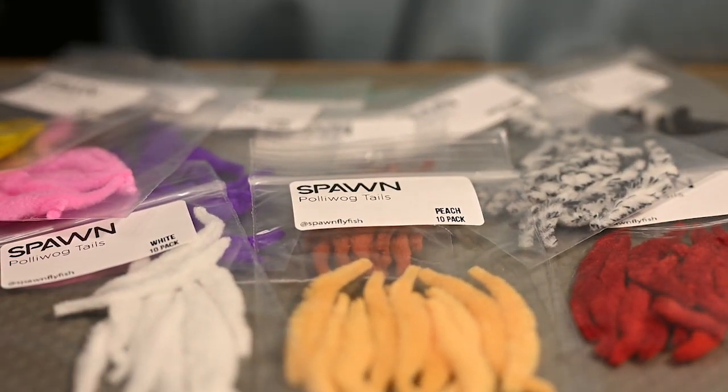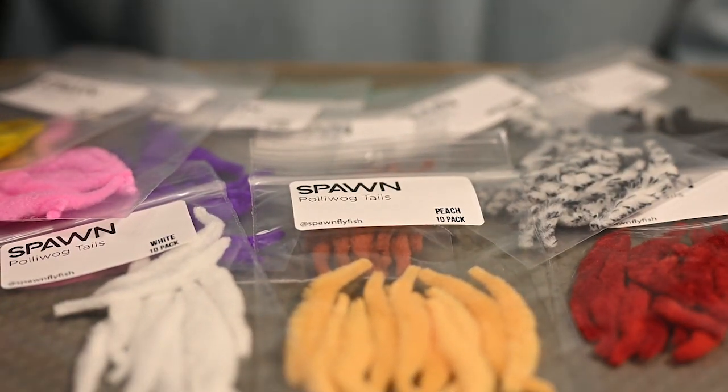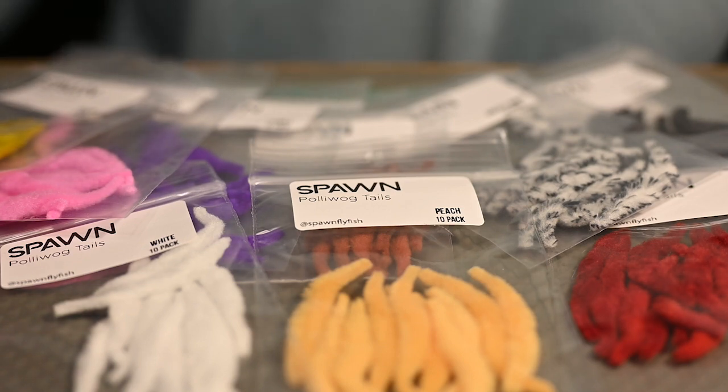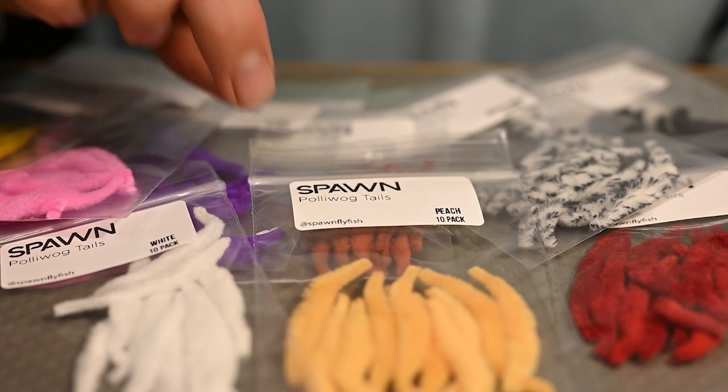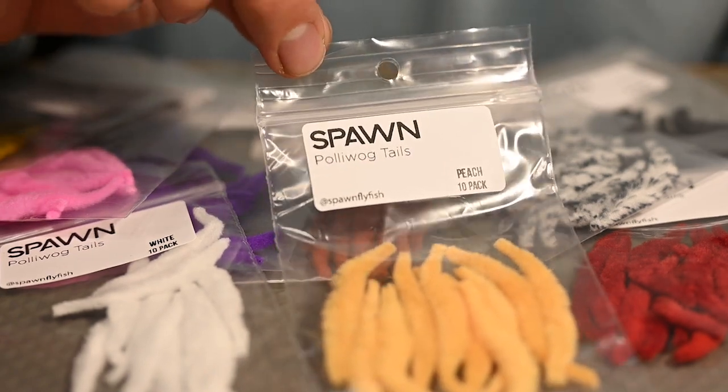How's it going everybody? Josh here from Spawn Flyfish, and we are back with another product description. Before we get started, do us a favor and hit like and subscribe. Today we are talking Spawn Poliwog Tails.